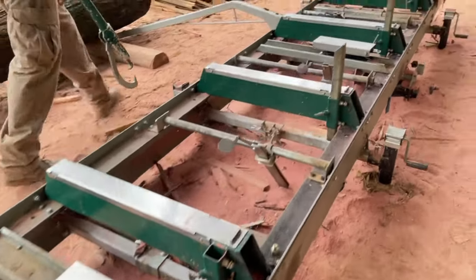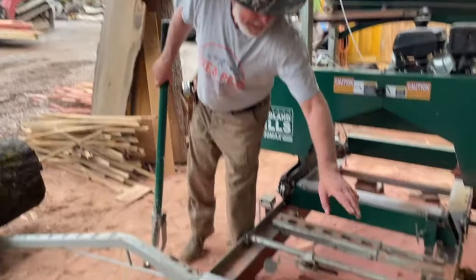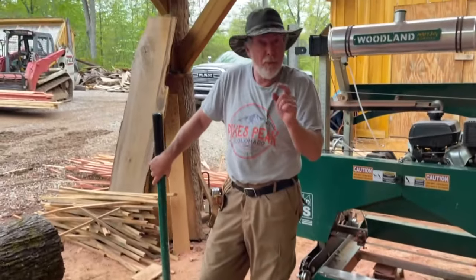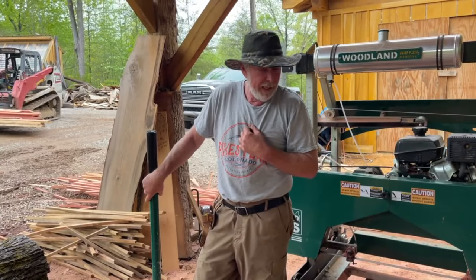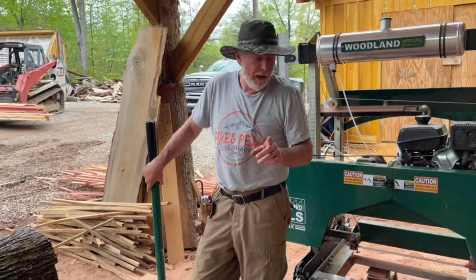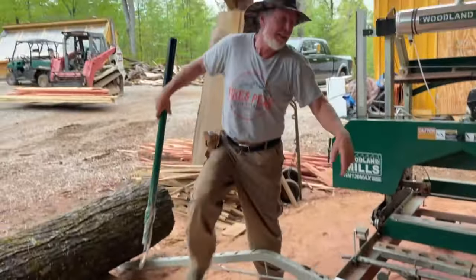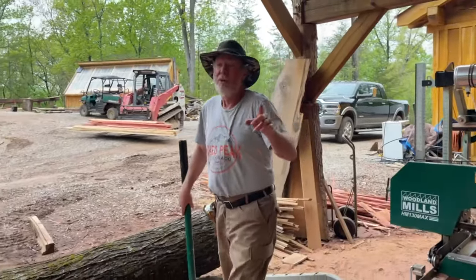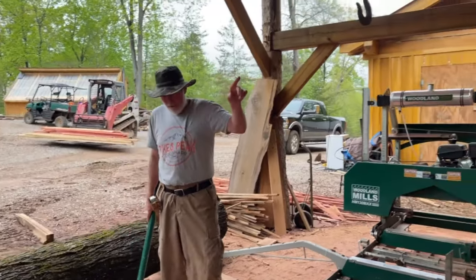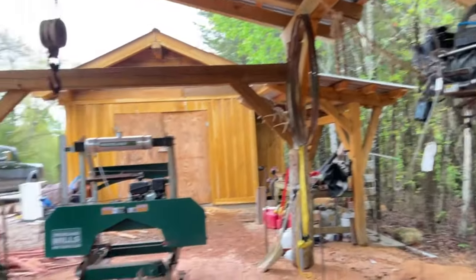Our mill does not have the pro supports, and that's something we're definitely going to improve with. We're also going to try the pro bunks, because if we use the pro bunks and pro supports with our giant logs along with our winch, this whole system will actually just roll on its own.